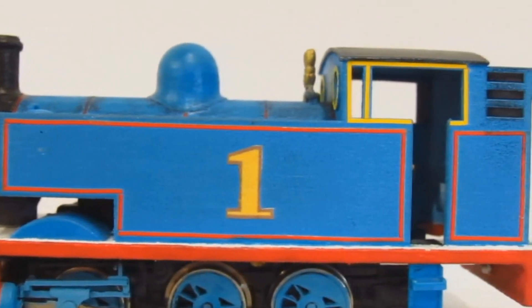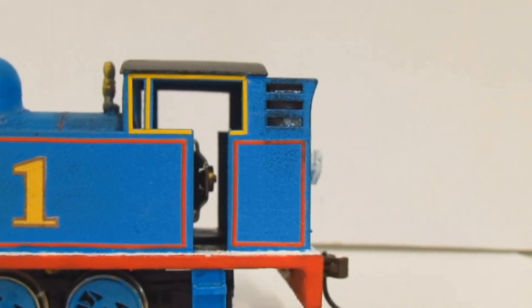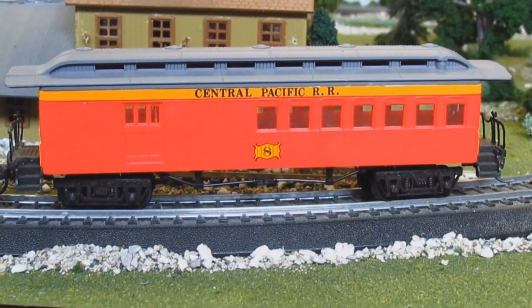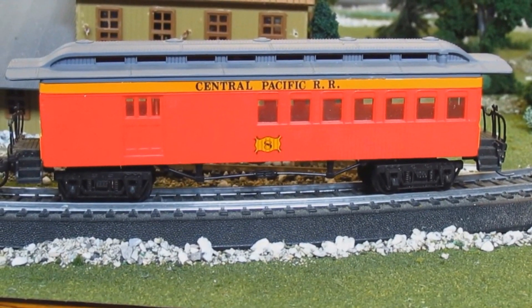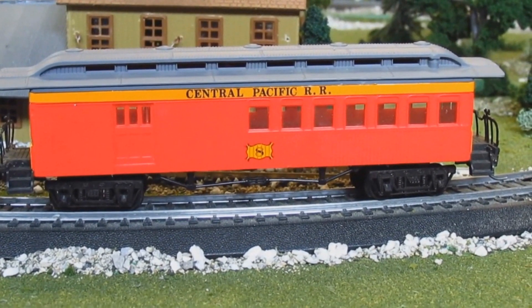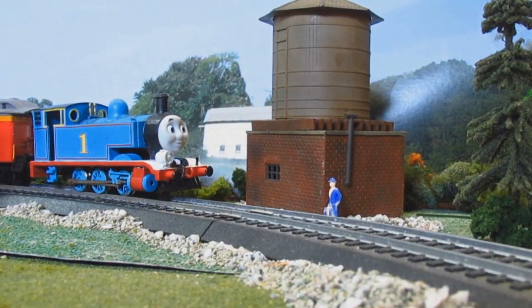I don't really have an HO layout, but I'll set one up super quick so I can showcase the model running. I will be using some old Bachmann coaches that resemble the coaches used on the Strasburg Railroad. The company Roundhouse does indeed make Strasburg coaches, but the few I had, I sold — and those things are pricey. So, let's do it.